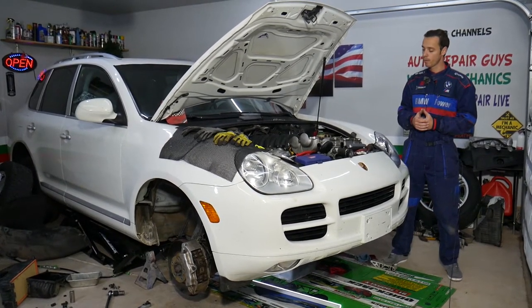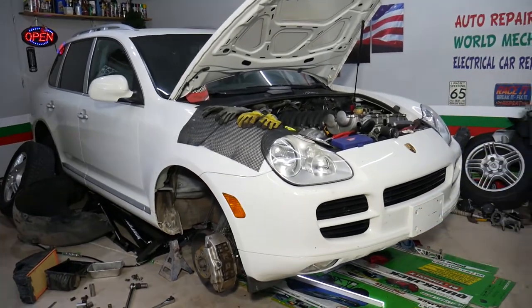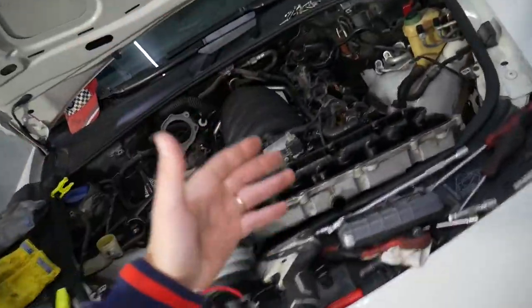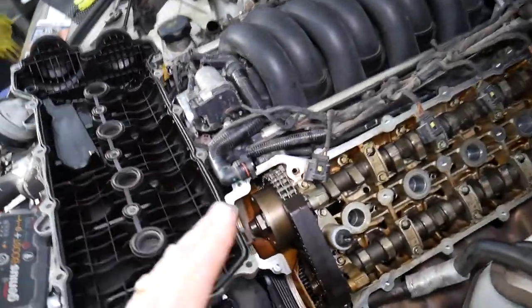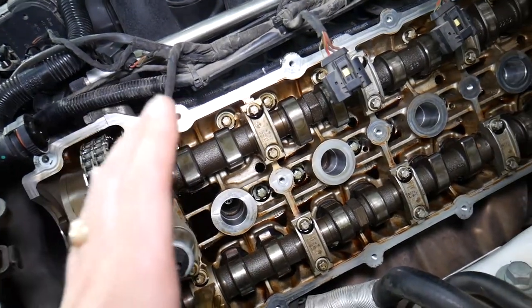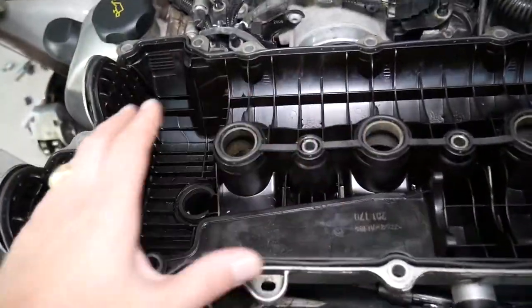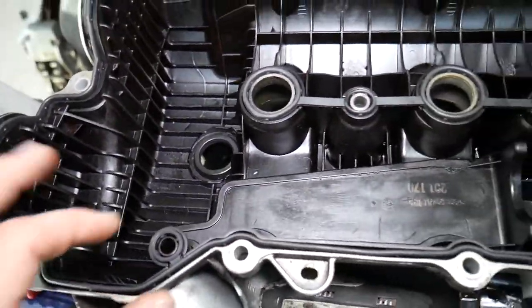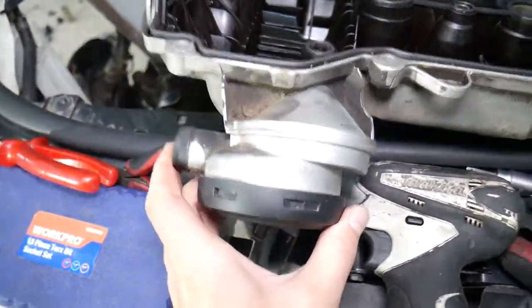We have a Porsche vehicle we've been working on — we did differential replacement, engine mounts, and valve cover gaskets. It has 187,000 miles and the engine is looking amazing, really clean. The valve covers are clean on the inside — dark because of the black plastic, but no carbon buildup. And you can see that device right here.